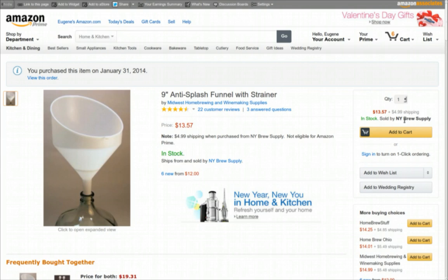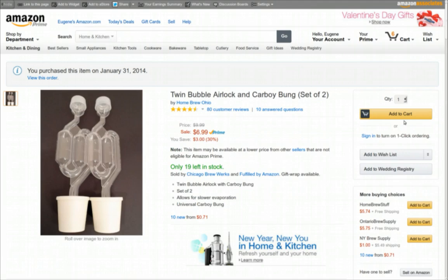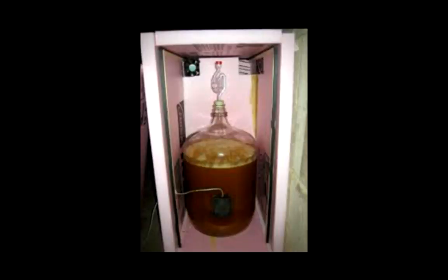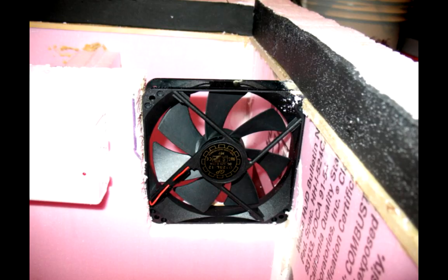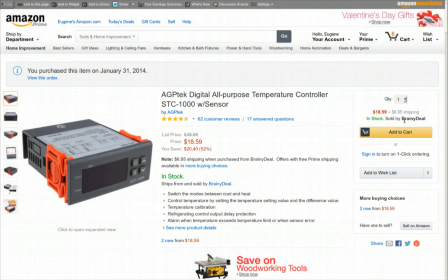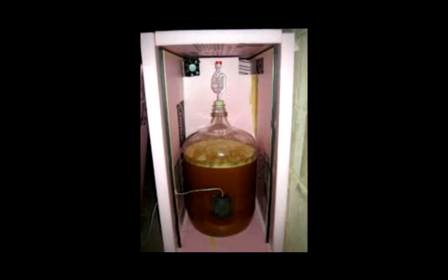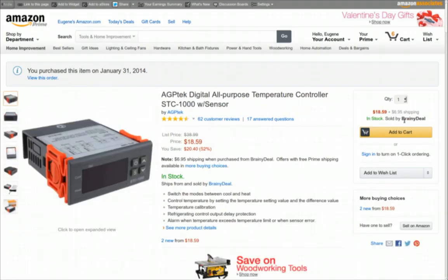I've got two airlock bubblers to let gases escape during fermentation. Now, I live in Texas and during summer my house is about 78 degrees — a bit warm for ideal fermentation — so I'm building a fermentation chiller. I've got this digital temperature controller: you set it and forget it. Basically I'll put ice in a big styrofoam cooler, place the carboy with pitched wort and yeast inside, and let it ferment for several days at around 64 degrees.